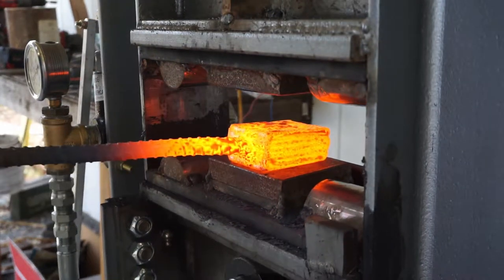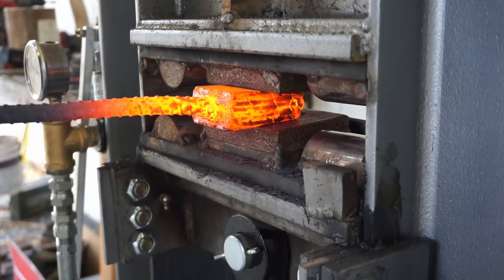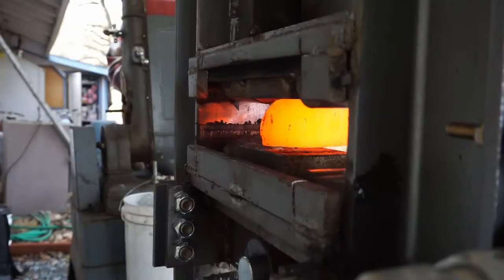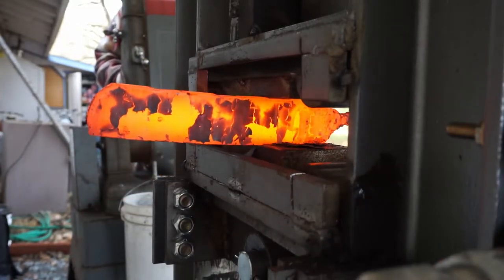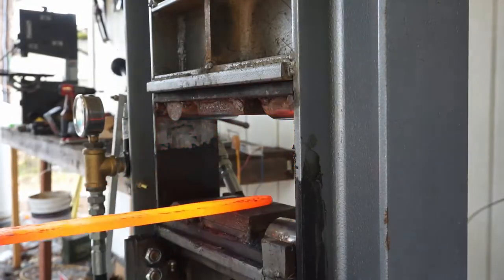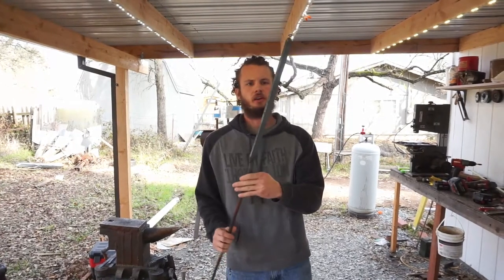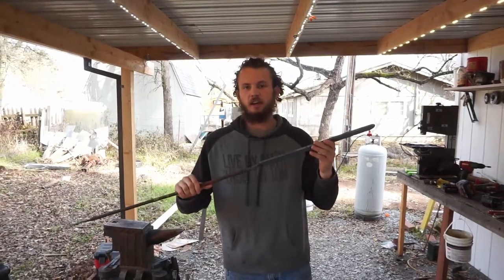That was our first press and it seems like it went pretty well. We're going to keep pressing it in that same vertical direction, then we'll draw it out a little bit later so we can twist it. I've got it forged out — this one is 11 layers thick, so we're going to grind it off and restack it five times to get it to our final layer count of 55.